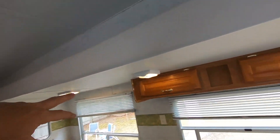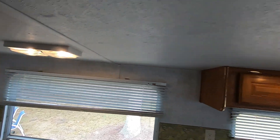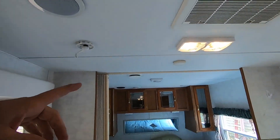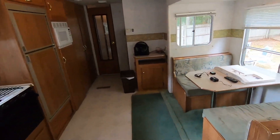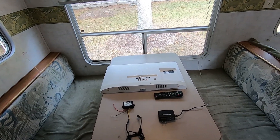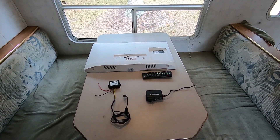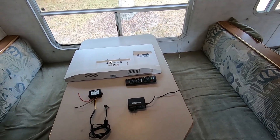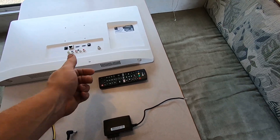I've switched all my lights over to LEDs, which cuts back tremendously on the draw — I think it's about one tenth of what a standard bulb would take. For a TV, I did a lot of research trying to find one that would be good for the camper and run off a 12-volt DC system. As you know, most TVs are going to have an AC cord.